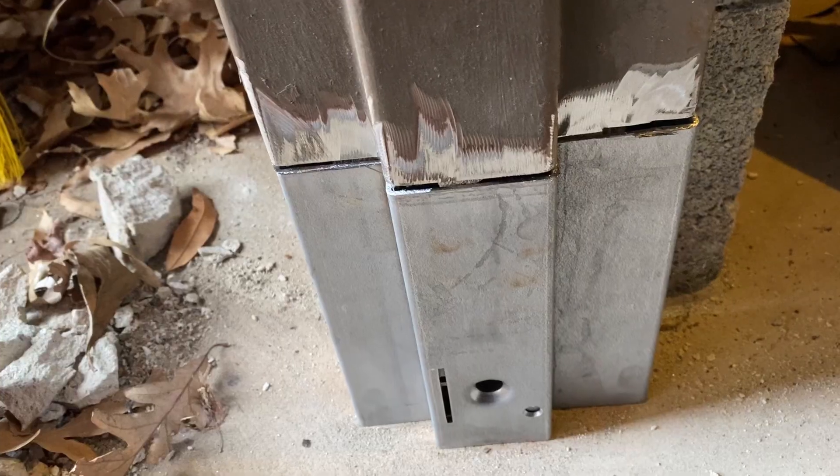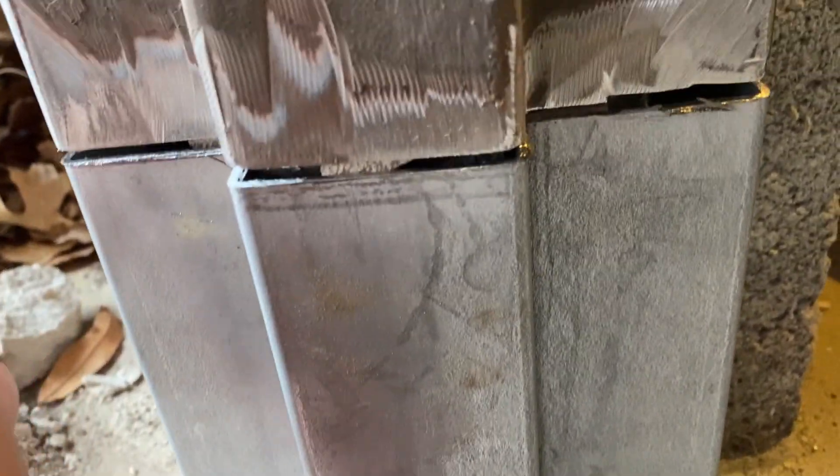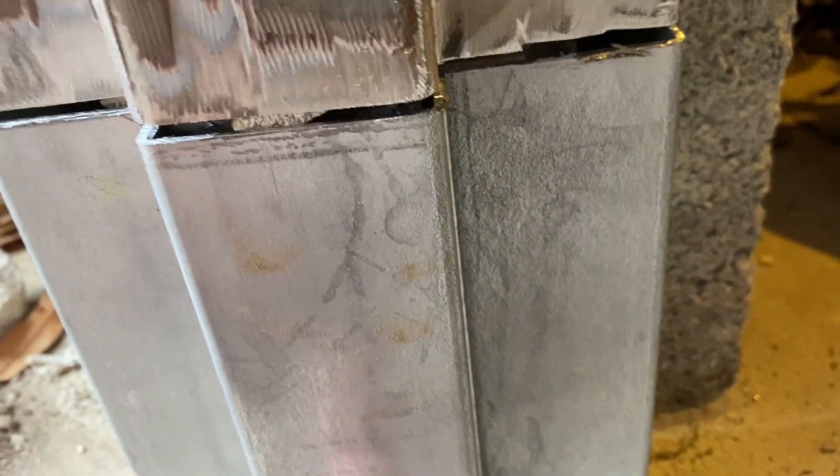The new piece fit in really well, so I'm going to drill a hole to put a lag bolt right here and I'll weld it up top.